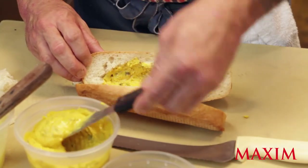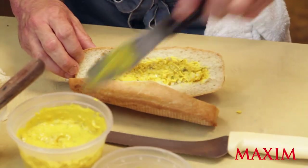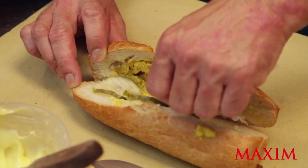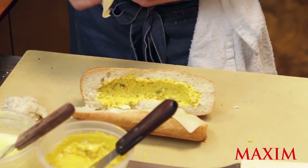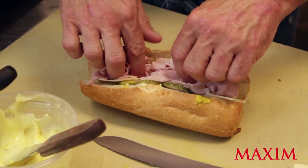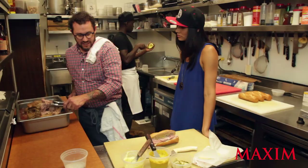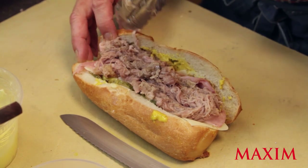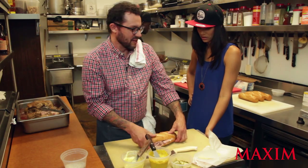So we're going to spread a little mojo mustard. What is in the mojo mustard? Mojo mustard is super heavy roasted garlic and lots of citrus. Then we put a little pickle, a little Swiss cheese, and a little ham — honey glazed ham to be specific. Then we pull out our roasted pork, drop it in your sandwich. Oh my god, that smells amazing. And straight to the press.